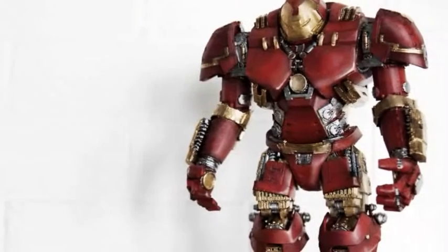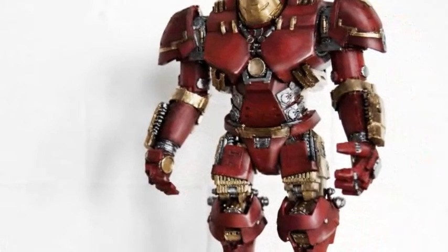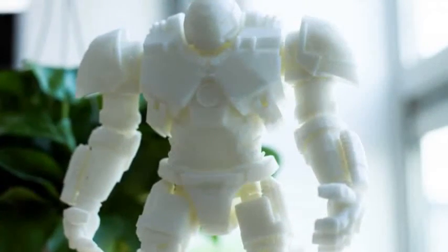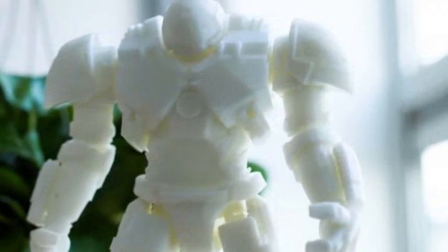For those unaware, the Hulkbuster suit is a heavy-duty armor-based exo-frame designed for maximum strength. It was specifically designed for Iron Man to battle the Incredible Hulk. It is an impressive piece of equipment.